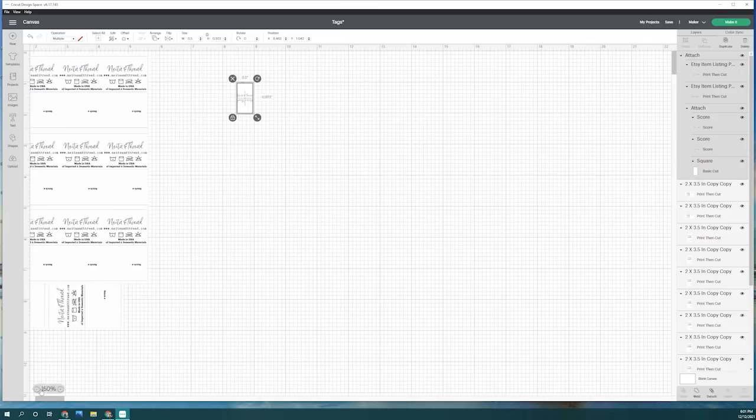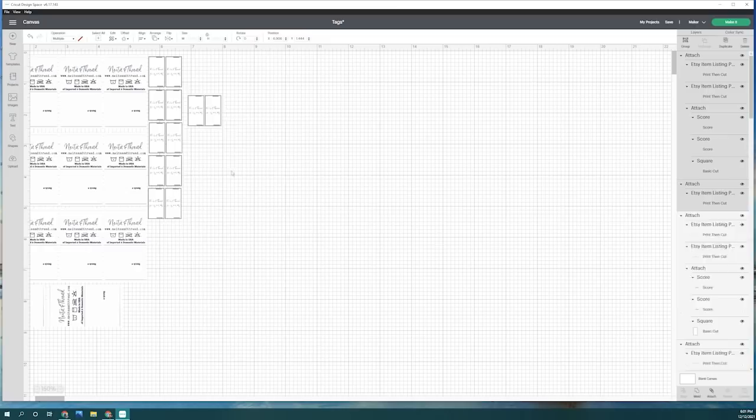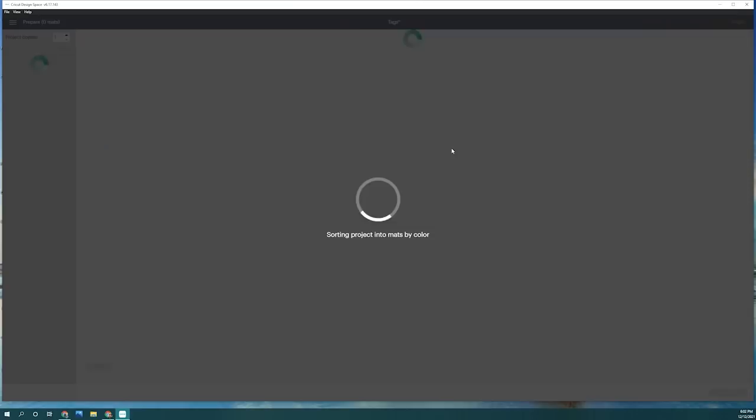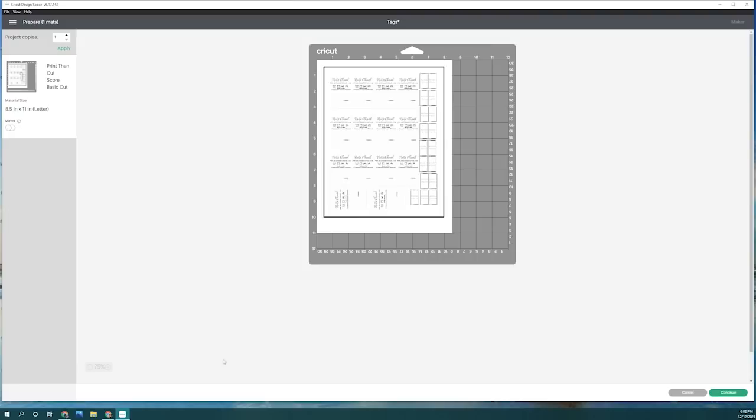To help keep the image centered and keep everything aligned, I like to use the arrange option on Cricut Design Space and just center it. Now again, I'm just trying to use up as much space as I can, so I'm just going to duplicate this little tag and try and use up as much space as I can. I wanted to make sure and attach everything so when I print it out, everything's all in the same spot, so make sure that you press attach. Now when printing this out, you want to make sure that you mirror your image on Cricut Design Space — when printing out your sublimation design, you always want to make sure that it's mirrored.